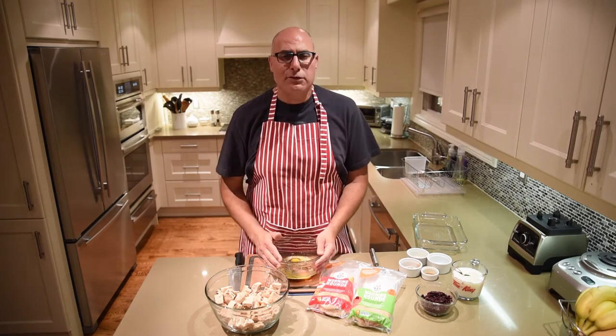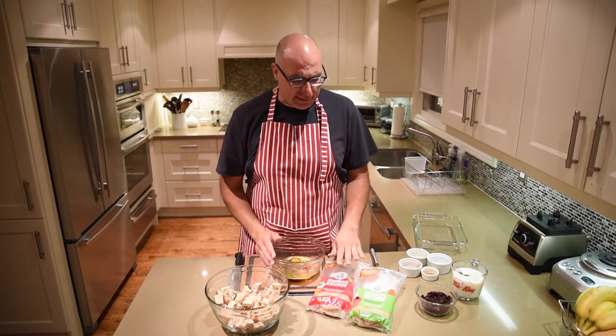So instead of using traditional bread I decided to use Ozeri Bakery's morning rounds with cranberry orange and the apple cinnamon.